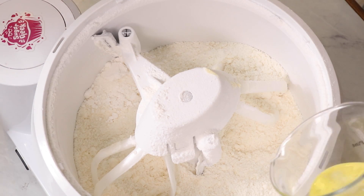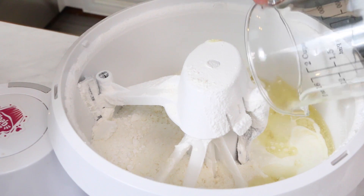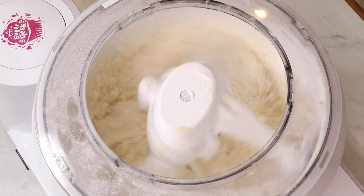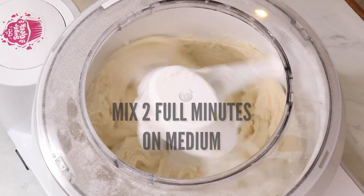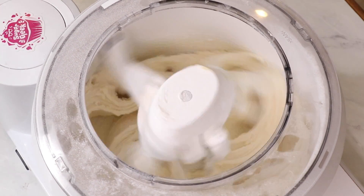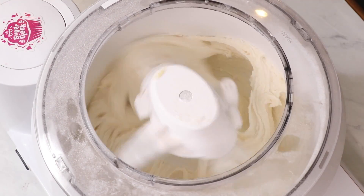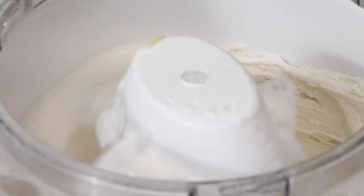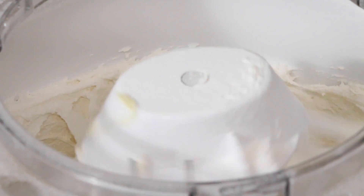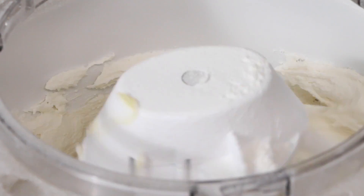Now I'm going to add in my buttermilk and oil mixture and mix for two minutes — this is going to develop that velvet texture. I'm doing low because I'm using my Bosch mixer, but on your KitchenAid it would be like a medium. The reason we mix for two full minutes is because we are coating all of the flour in butter, which actually inhibits the gluten development. If you don't mix for two minutes, your cake is going to have a poor rise and will be crumbly and not very velvety — not what we're going for.